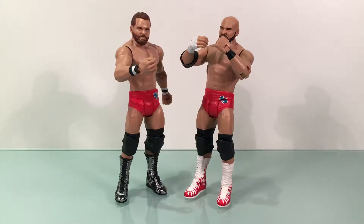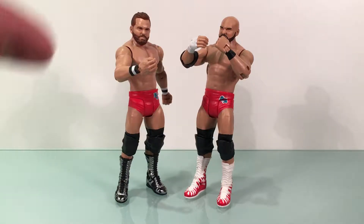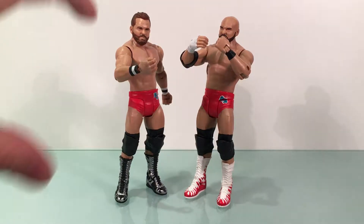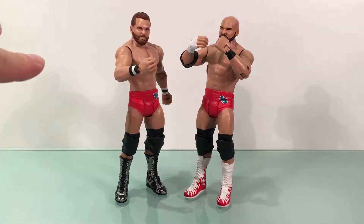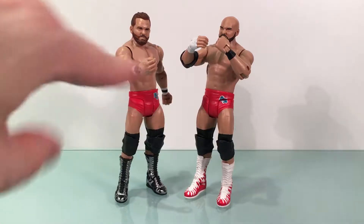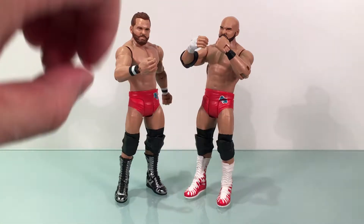I encourage you guys to talk about The Revival or anything going on in wrestling down below in the comments — I will answer each and every comment. I really love this tag team. I hope they get on track and I hope this latest comeback is it. They're up on the main roster and I hope WWE pushes them a little bit because Raw is severely lacking in tag teams. They're super awesome — complete throwback, kind of like a Minnesota Wrecking Crew Four Horsemen deal. Arne Anderson, Ole Anderson, Tully Blanchard — these guys are the epitome of that style of wrestling.